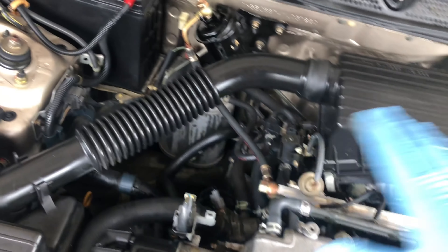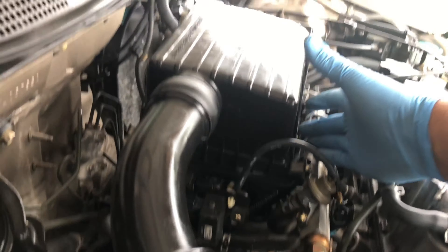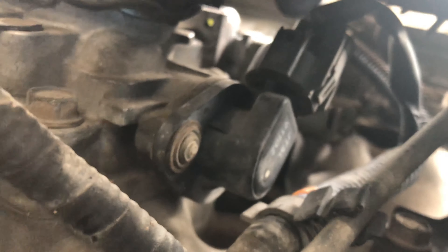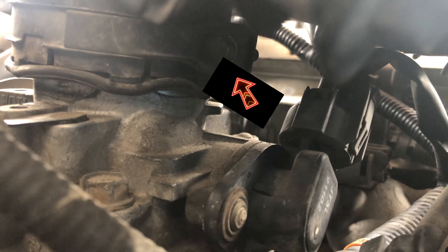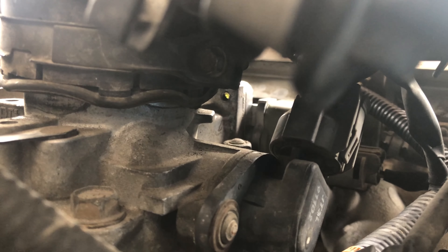In order to access this, you need to remove all four clips, remove the air box, take this hose off so you have more clearance. Then you need to remove the actual air cleaner housing. To do that, you have to reach back here — there's a hose clamp to your left holding the air intake housing. You unscrew that with an 8mm bolt.